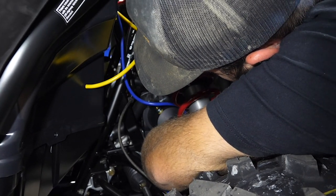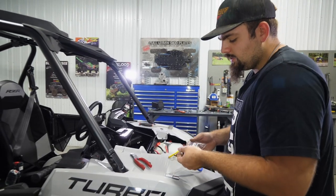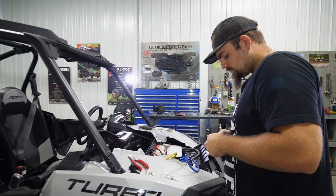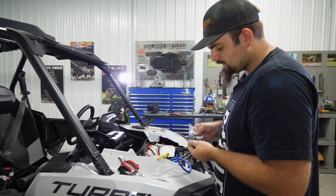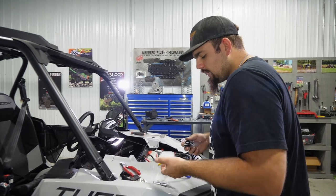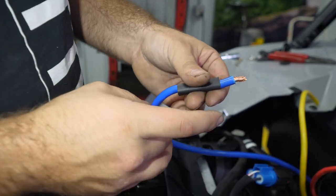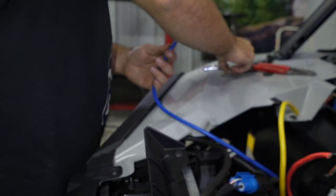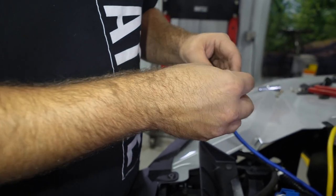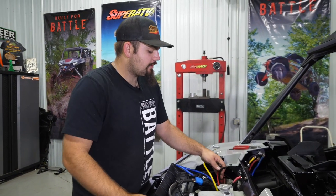The blue wire runs down the frame - cut it off where needed. Any excess wiring can be fed back into the machine. In the kit we provide connectors, wiring covers, and heat shrink. Make sure you use the heat shrink on any connection you make, as well as wiring covers on any spot where a connection may get dirty or covered in mud - specifically at the winch. Once the wire is stripped, put a piece of heat shrink down, take a connector, slide it all the way up, make sure you twist your wire up good, crimp the connector onto the wire, slide your heat shrink up, and make all your connections.